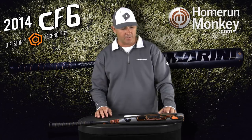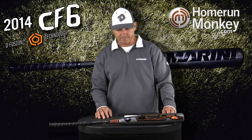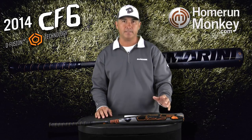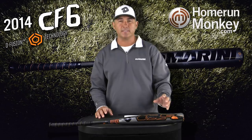The CF-6 has an all-new look and feel. With our new Paradox composite, it's a stronger composite, yet the barrel was designed to be a softer composite, and what that means to the hitter is that you're going to get more response and a better feel for those off-centered shots.